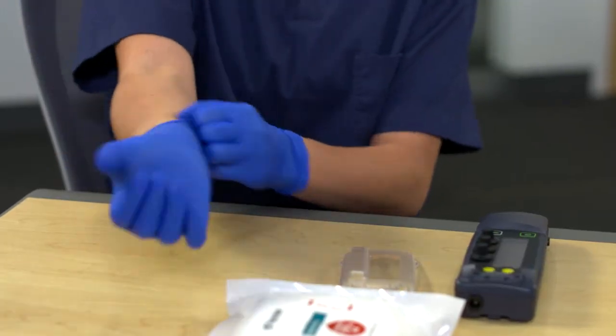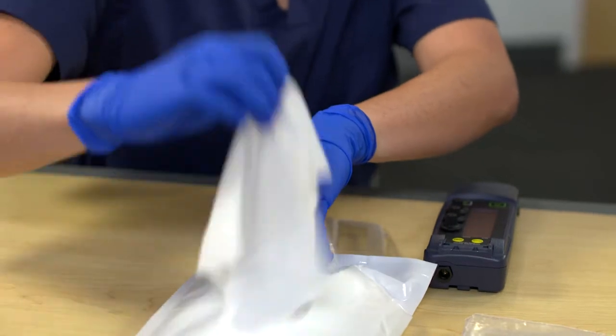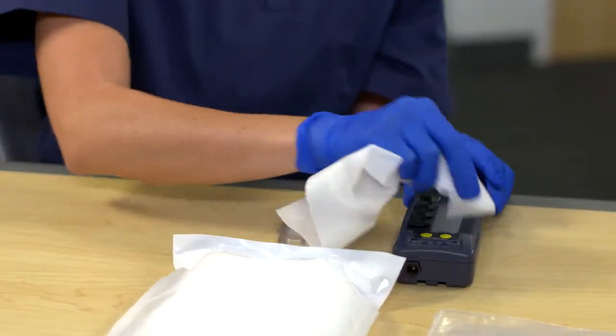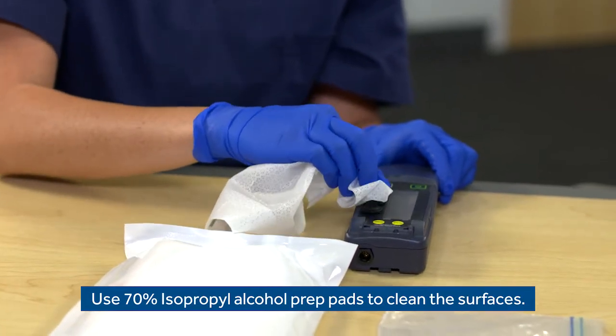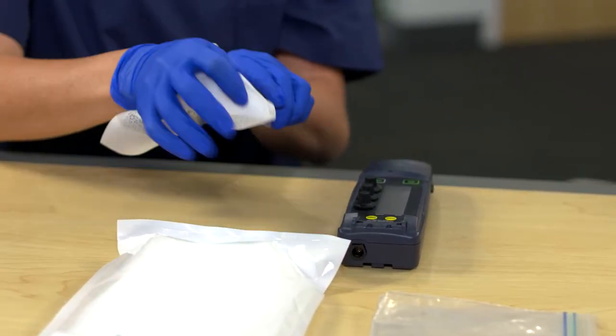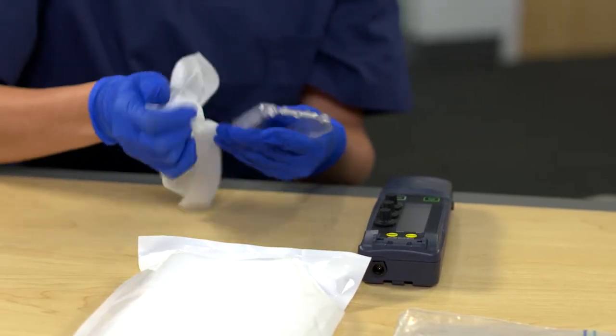Now that we have the covers off, we can clean the surface with an alcohol wipe. So we clean the surface just like this? Correct. Be sure to get the surfaces of the plastic covers as well. Should I also remove the knobs? Nope. The knobs are not removable. If the device gets contaminated or fluid under the knobs, into the battery compartment, or the cable ports, it'll need to be returned to Medtronic for cleaning.